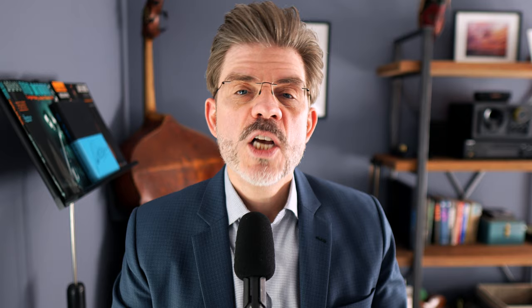You want to have a variety of styles too, if possible — bossas and waltzes and Thelonious Monk tunes and bebop tunes and all kinds of blues and so on and so forth. Don't just learn medium swing standards.